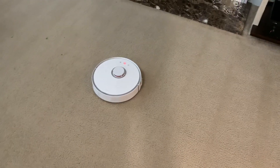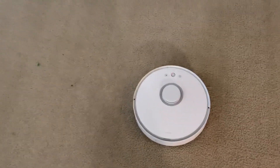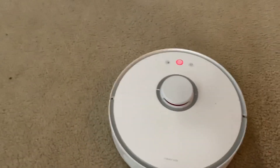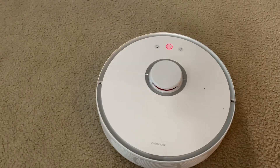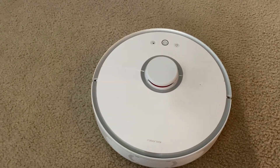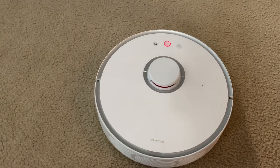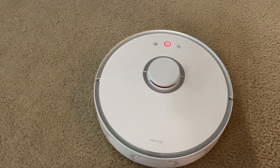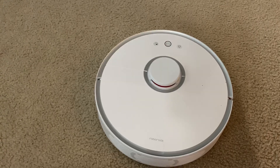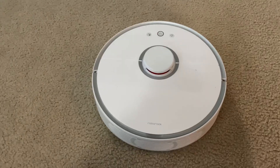Alright guys, so I finally got it to error out — this is the first time it's ever errored on me. I already know why: it's because the bin is full. I did get a first alert saying to clean the air filter, but it kept going for about three or four more minutes and now it says to check the brush rollers. Since it's already completely full, it doesn't look like it has an empty bin warning — it's just going to error out in a different way to let you know you need to empty the bin.